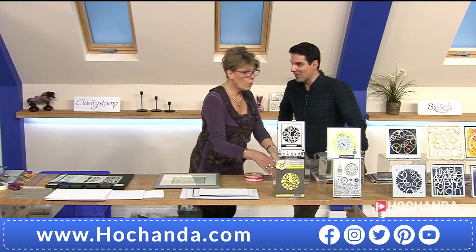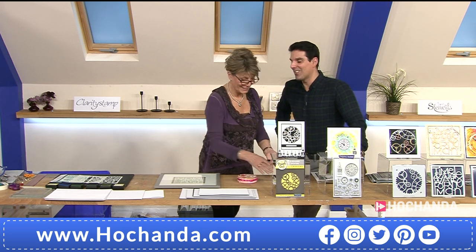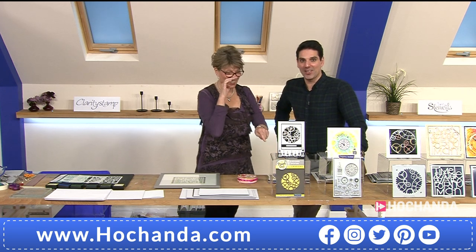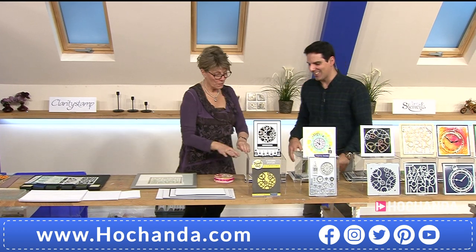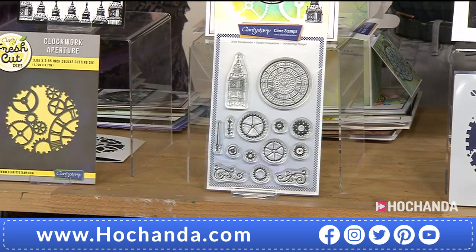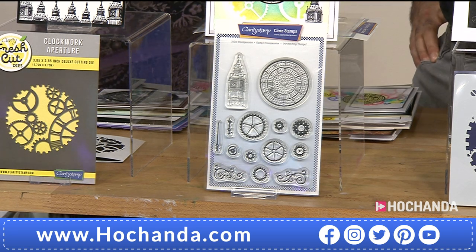A quarter of the die stock is gone already! £14.99, item number 899 303. Now we've got some stamps designed to complement our dies perfectly — they mix and match beautifully.